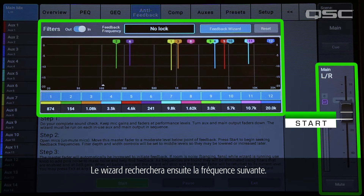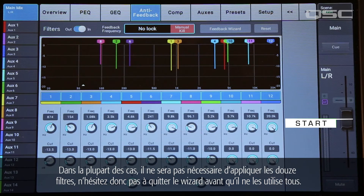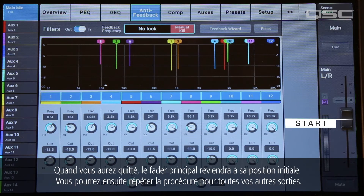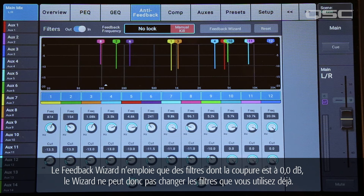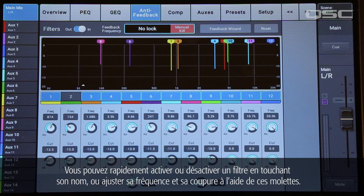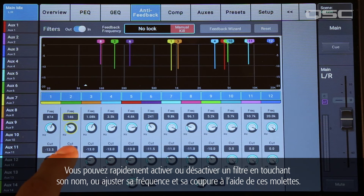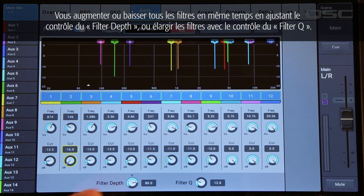Then the wizard will start looking for the next frequency. For most situations, you won't need to apply all 12 filters, so feel free to exit the wizard before it uses them all. When you do that, the main fader will return to its starting position. You can then repeat this process for the other outputs. The Feedback Wizard will only use filters that have a cut of 0.0 dB, so the wizard doesn't change any filters that you've already set. These filters are live and editable, so you can adjust them after they've been created. You can quickly toggle a particular filter on and off by tapping its label, or adjust its frequency and cut individually using these knobs. You can increase or decrease all of the filters at once by adjusting the filter depth control, or widen the filters with the filter cue control.